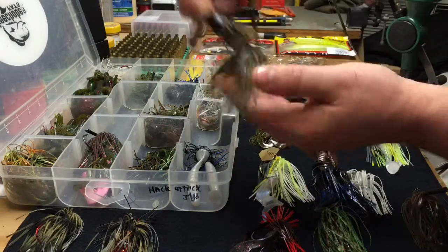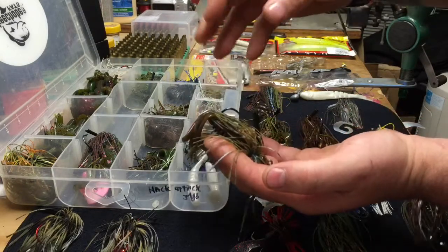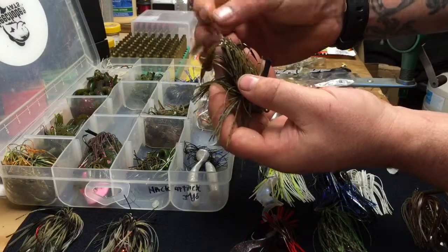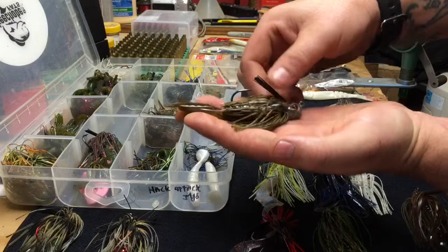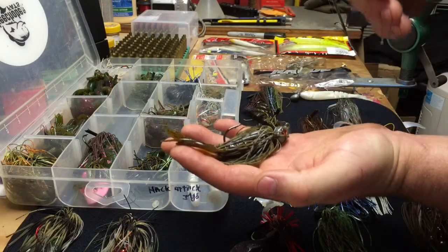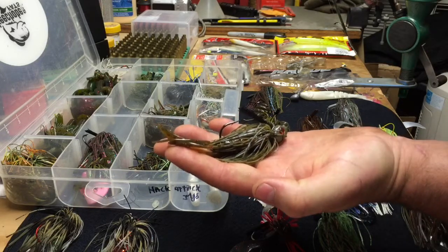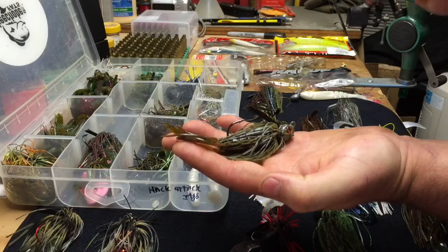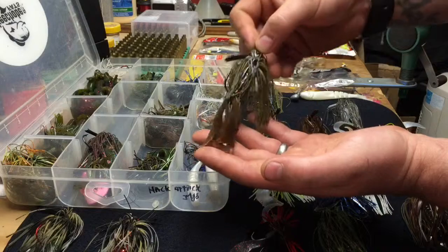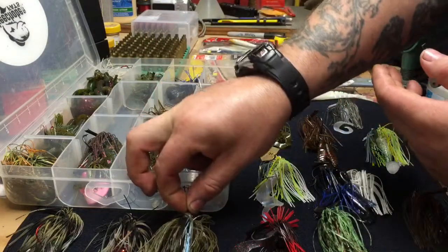You cast the bait in and it drops vertically, and the fish will actually hit it on the drop. The trailers flutter on the way down — they swim and put off vibration and movement. It's a reaction bait: the fish isn't even thinking about biting it; it just comes past his face and he instinctively attacks it. There's no feeding response — it's just an instinctive act, but it's pretty successful.